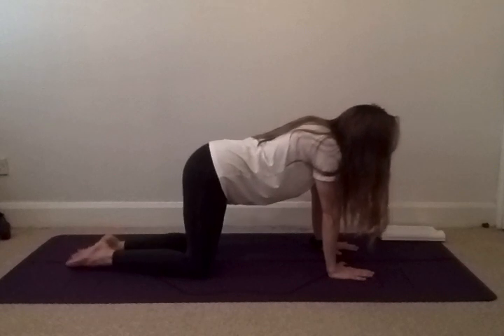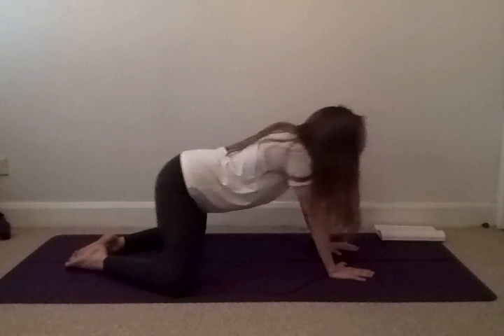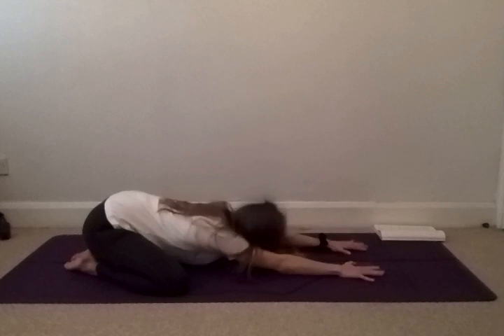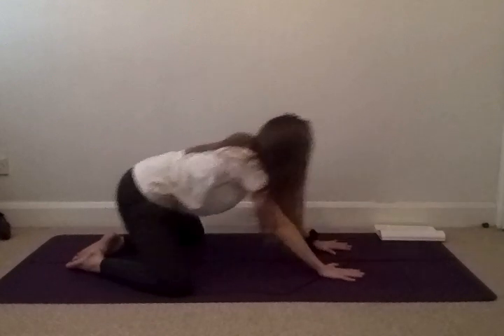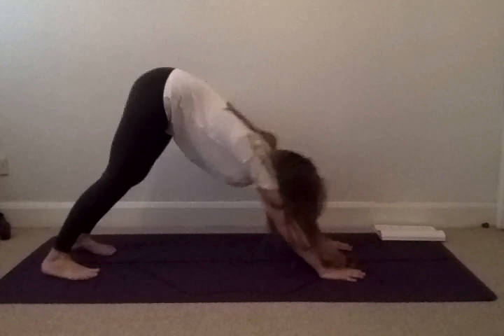Drawing your big toes together so they're touching, then opening out your knees to the side of the mat. On your next exhale, push back into your hands, drop your buttocks towards your heels and try to lower your chest and your forehead onto the floor. On your next exhale, push back into your cat, tuck your toes under and exhale back into your downward facing dog.